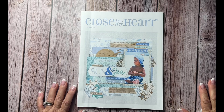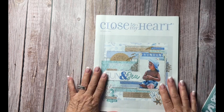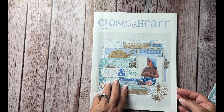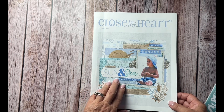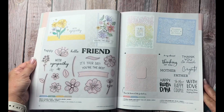Hi everyone, this is Lori from Get Crafty with Lori. Can you believe we're already at the end of August? The summer is coming to a close quickly, and with that our July and August catalog will be expiring last week. So if there were some things you wanted to get from this catalog, you might want to head on over to my website, which I will have linked in the description of this video and check it out.